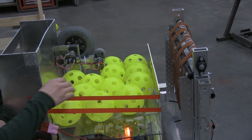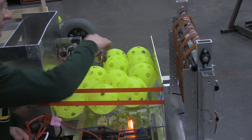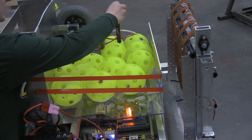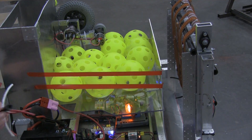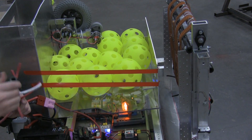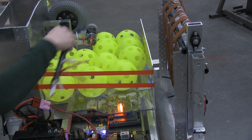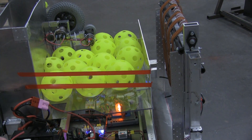We're currently having problems with it clogging in front of the metering wheel. An idea to fix that is to use a tube with holes drilled through it and pneumatic tubing put through the holes, and then it'll spin. It'll get rid of the clog, and we're hoping it'll also act as a sort of metering wheel itself.